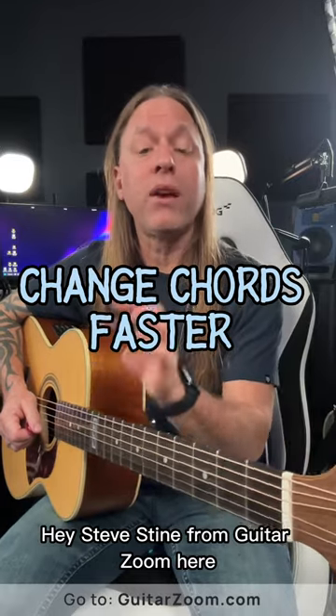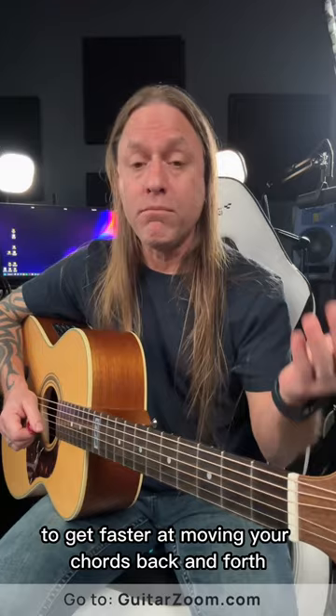Hey, Steve Stein from GuitarZoom here. In this video we're going to be looking at a technique that you can use to get faster at moving your chords back and forth, and I call this lift and shift.